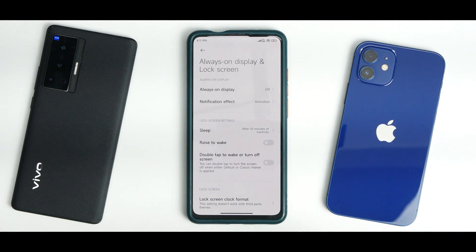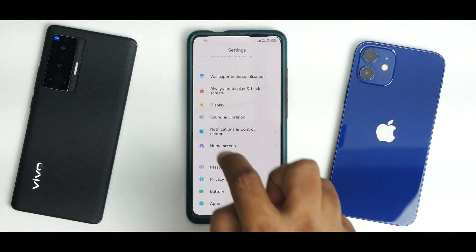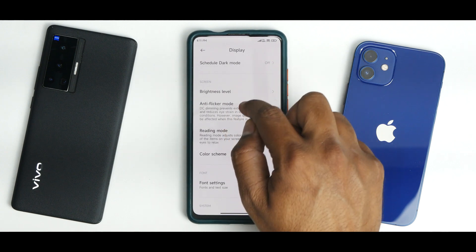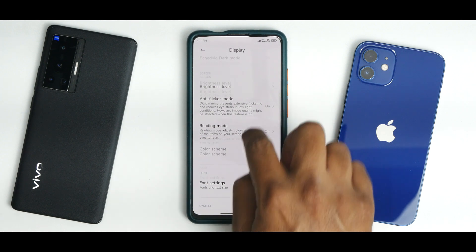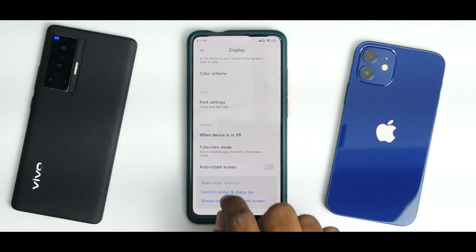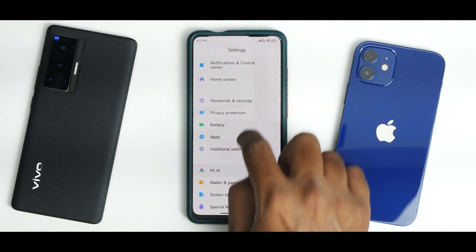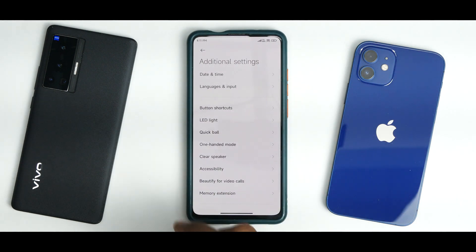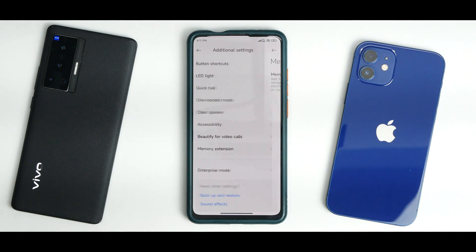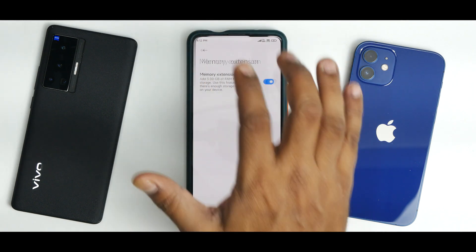Always-on display and related options present since MIUI 12.5 are available and work fine. Under Display, DC dimming and anti-flicker mode are available and work absolutely fine. Color scheme, font settings — all present and working. Under special features, Mi AI is there but useless in the global market. There's also a memory extension showing 3GB of extra RAM, but that feature doesn't appear to actually be working.